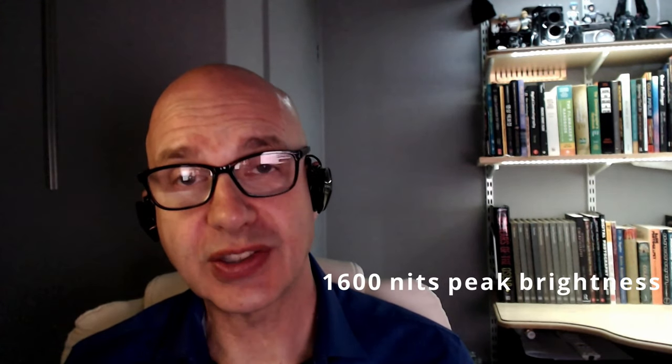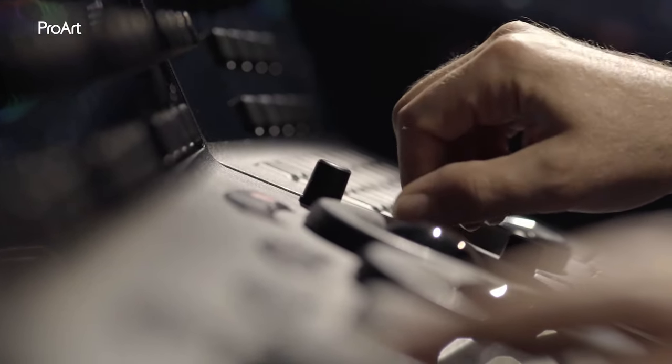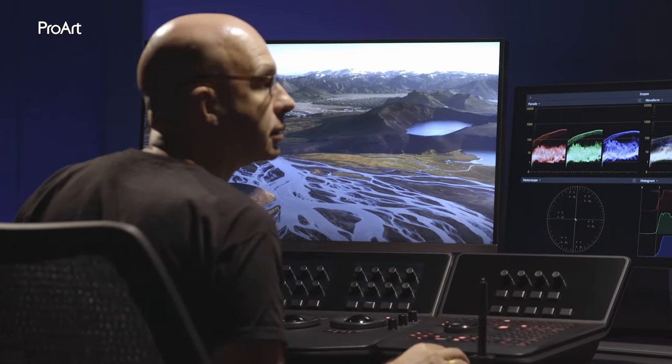The ProArt PA32 UCG is showing me very clear, defined shadow detail, and I love that. In HDR modes, that 1600 nit peak brightness achieves a static contrast that is truly inspirational.